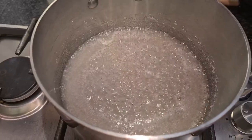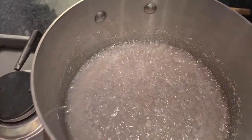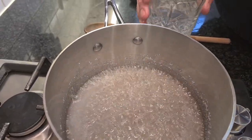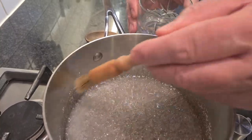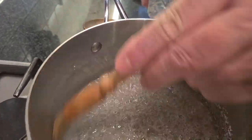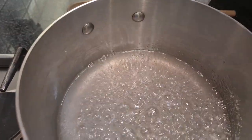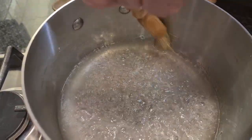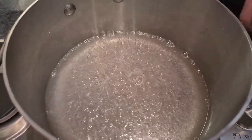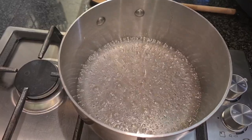Our sugar syrup is starting to boil and we can't stir anymore because otherwise it will crystallize. You can see the sugar crystals hanging on the side — they can fall in the syrup and cause crystallization. Here's the trick: take a bit of water and a very clean brush, and just wash these crystals down into the syrup, just like that. Now the sides of my saucepan are clean and we don't risk the syrup crystallizing.